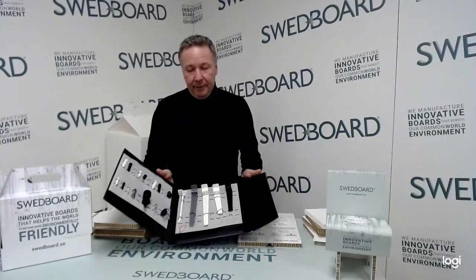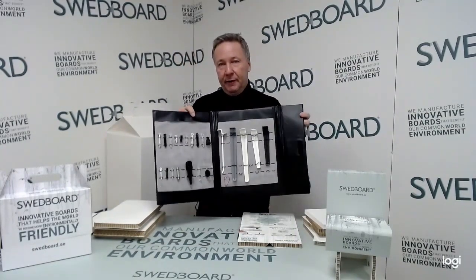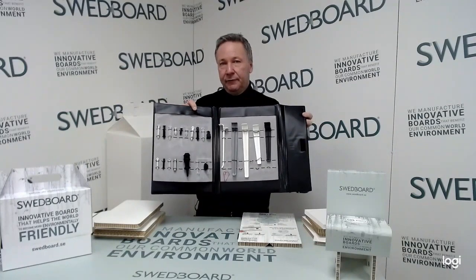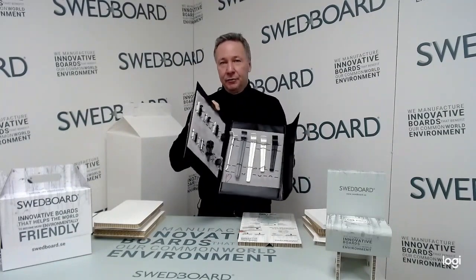The coating also gives a very nice impression of the print, along with this protection — that's a very positive thing about our boards. Swedeboard also works a lot with accessories, and we will continue to develop this in the future. We have a couple of new things coming very soon, which we'll cover in a separate program on Swedeboard Studio next time.